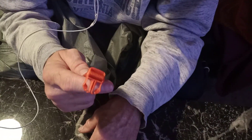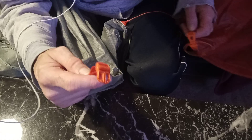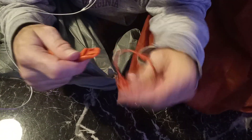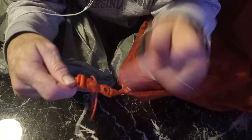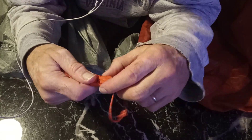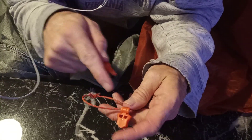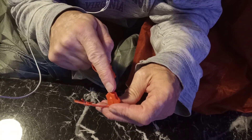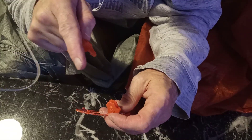What I have here is the rainfly — that's what this is attached to. The tent body over here has the bottom part of this clip, which this goes into, and it locks in. Orange for orange, and gray for gray. The footprint that Big Agnes sells has this specific clip on the footprint, and it's in all four corners.